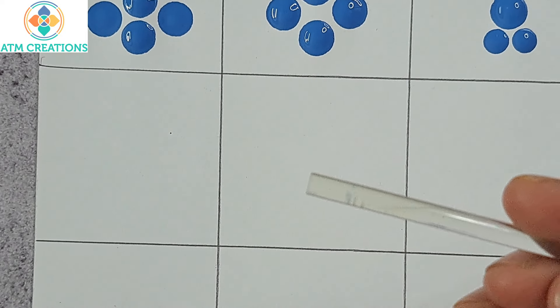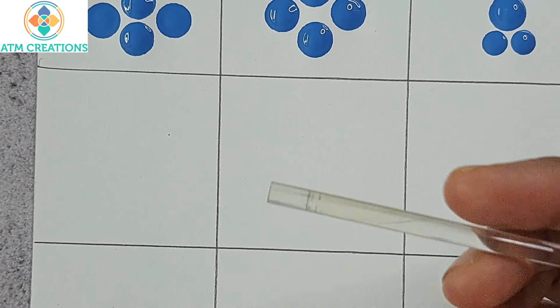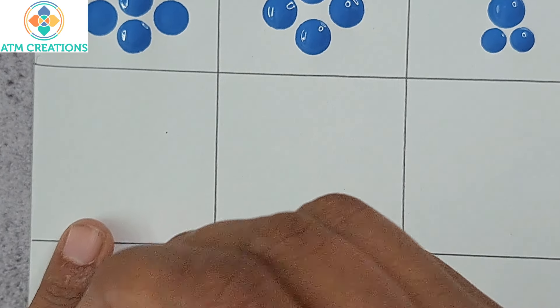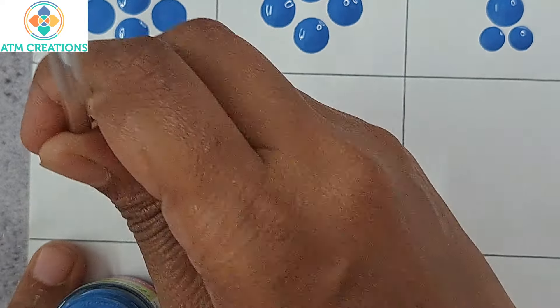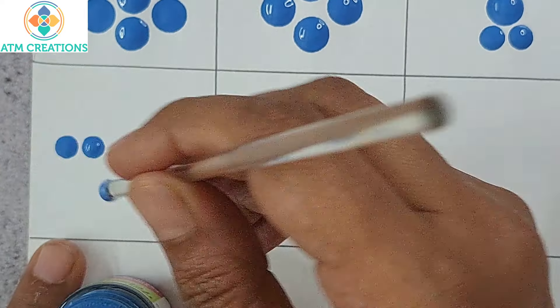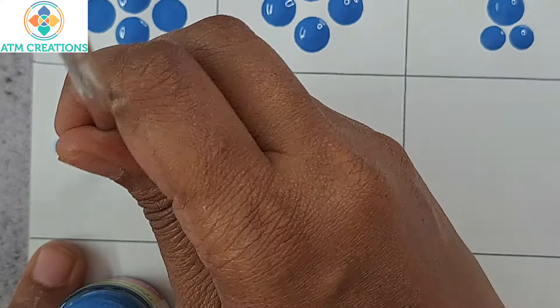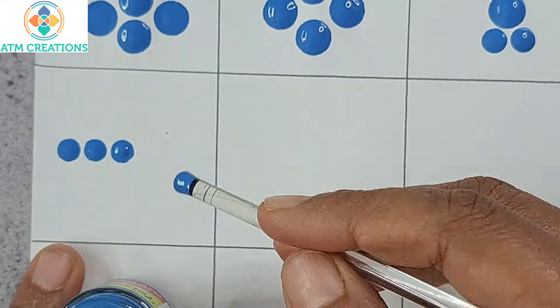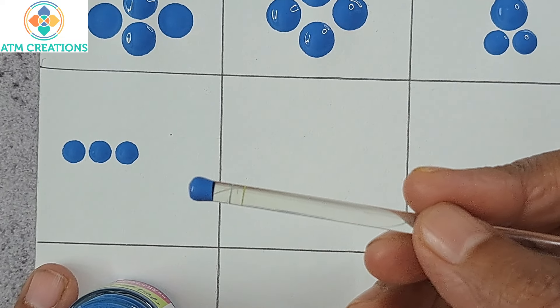With acrylic rod dotting tools, the way we dot is: we dip into the paint, keep a dot, dip again, then keep a dot. So if you want to keep 10 dots you will dip 10 times. This is how we normally dot using these acrylic rod kind of dotting tools.